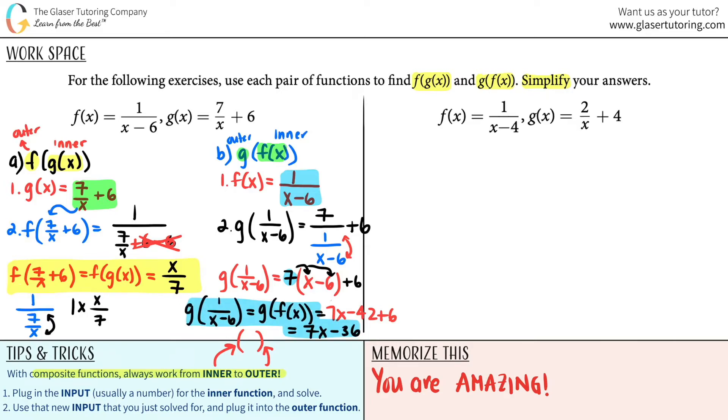These are not the same answer. So the order of the composite function matters — even if you're using the same two functions, the ordering changes the result.